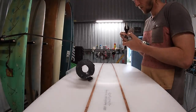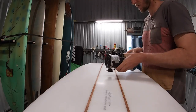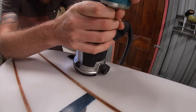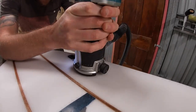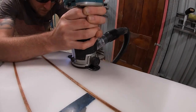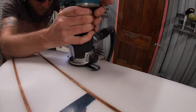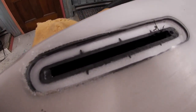As per normal with boxes we're gonna start by routing it out, using the smallest router bit we can find - the thinnest - so that we're able to freehand it. Our goal is to detach the fin slot from the oval-shaped flange of the futures box. We don't want to go all the way to the edge of the box where it meets the fiberglass, but we want to detach it from the actual fin slot. Our depth is only just as thick as the flange around the box. So we detach from the fin slot of the box but we haven't gone all the way to the edge, so our fiberglass that was intact is still intact.